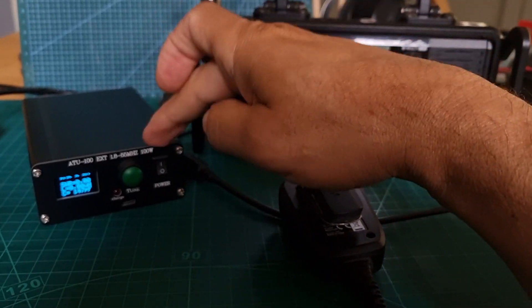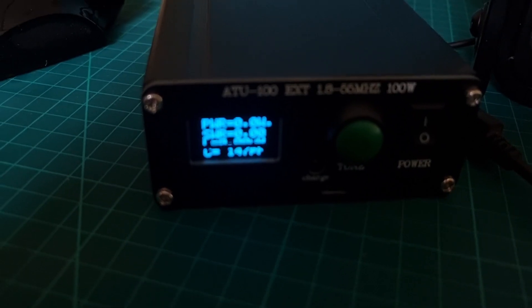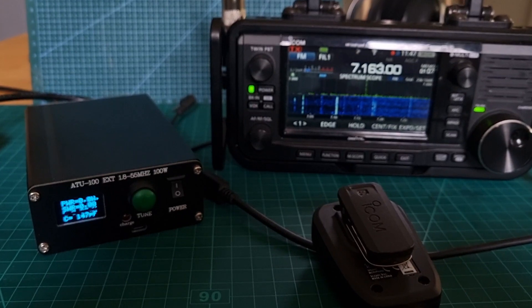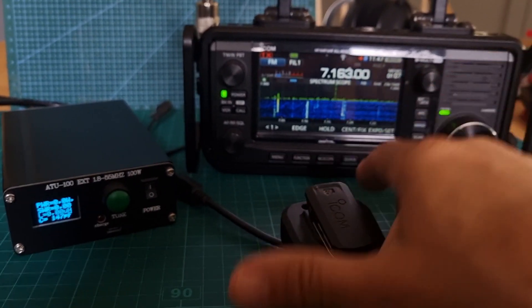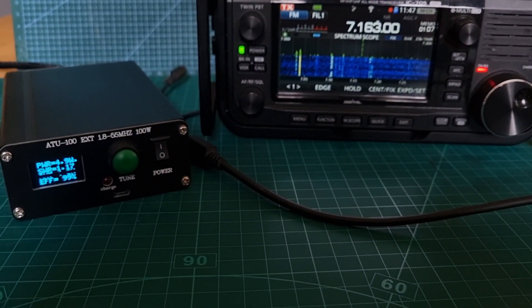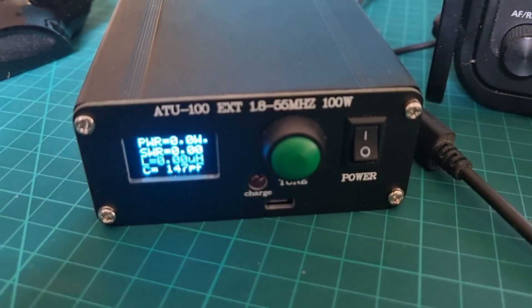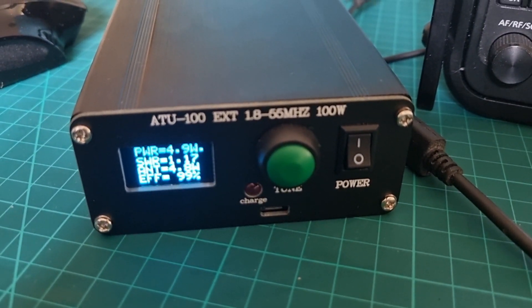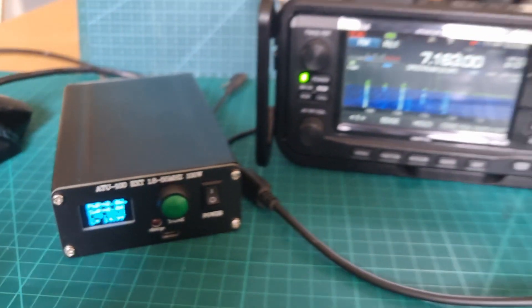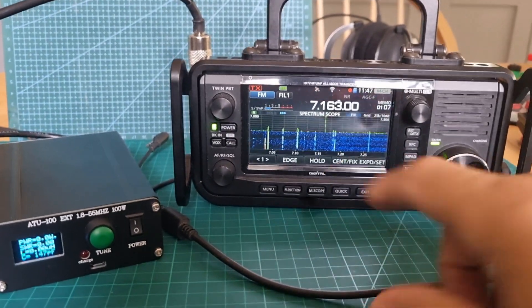M0FXB here. We are with the Icom 705 and one of these little ATU-100s. I've modified this one — it's a bit flashy — so it'll kick in under five watts. It's the ATU-100. We're on 40m FM and we'll key up: M0FXB M0FXB. The reading is showing 4.9 watts power and SWR 1.14. Okay, so let's go up to 80 meters.